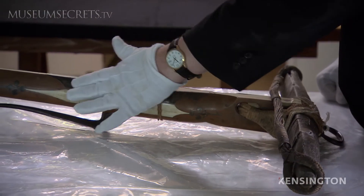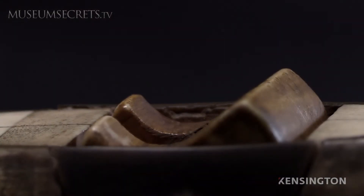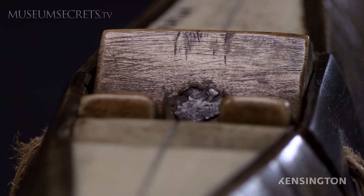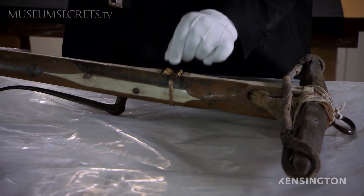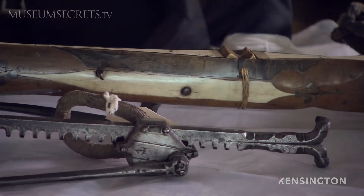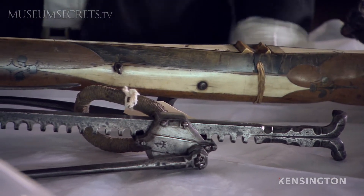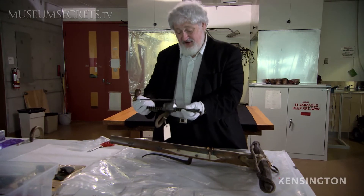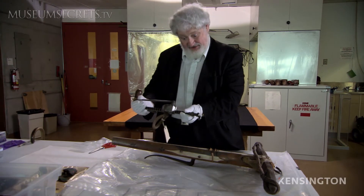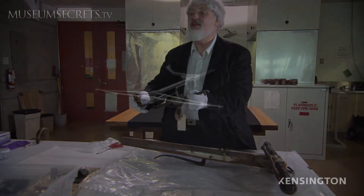The tiller — this part — is shaped and has inlay of bone. Here we have the nut, which is a carved piece of bone that arrests the string when it's drawn back. And this is one of the great inventions of the late 1300s, early 1400s. This is what is known as a kraniquin, a winder, a rack — in German it's called eine deutsche Winde — and it is a rack and pinion gear.